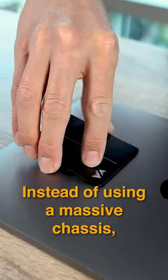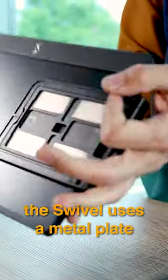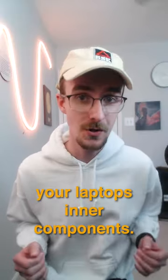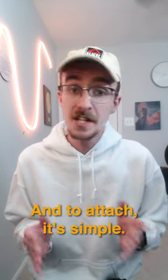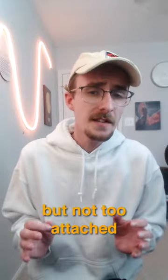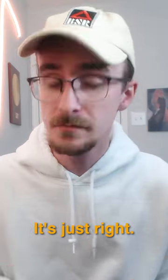Instead of using a massive chassis, the swivel uses a metal plate and magnets to attach itself to your laptop. Don't worry though, the magnets don't hurt your laptop's inner components. To attach, it's simple — once you hear the audible click, the portable monitor is firmly attached. But not too attached that it's a pain to remove; it's just right.